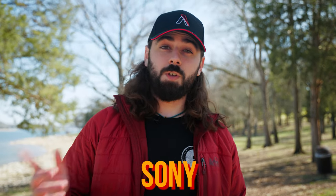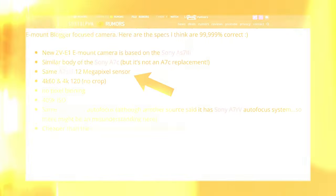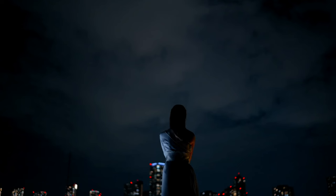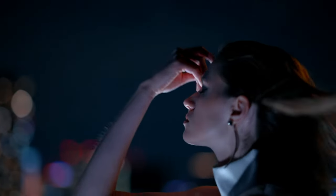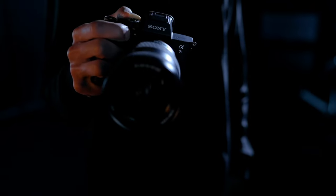Here are the top five things to know about the new Sony ZV-E1. The first thing to note is actually its sensor — it's going to be sharing the same 12 megapixel 4K sensor from the Sony A7S III, which is an incredible camera. The A7S III has best-in-class dynamic range and ISO performance, so I'm really excited to see that transition into the ZV-E1 when it comes out.